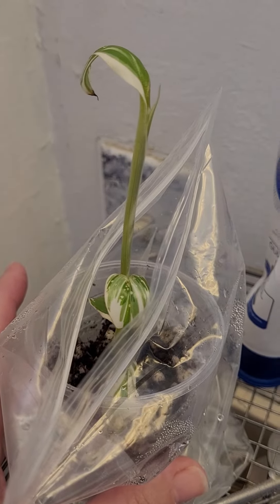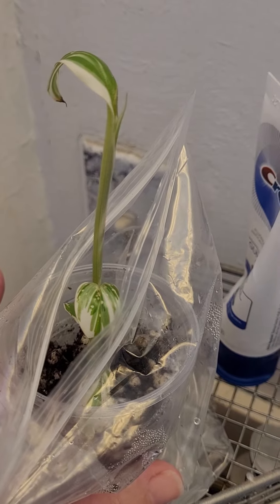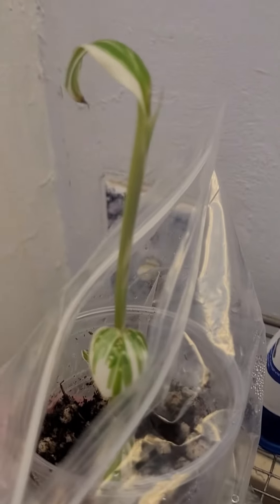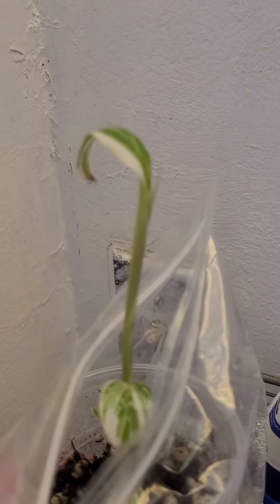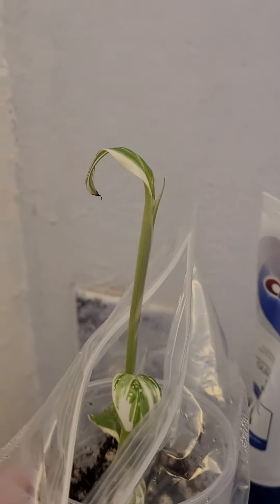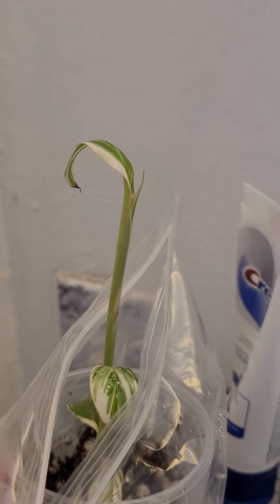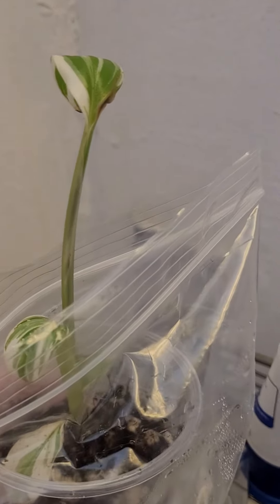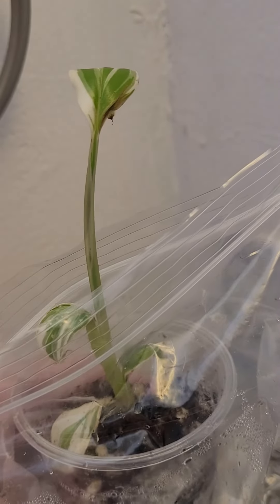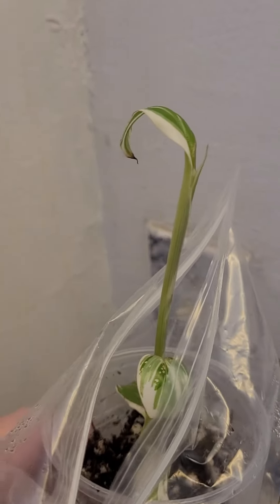I wanted to give a quick update on my Florida variegated tissue culture that I purchased about three days ago. We're on day three and there's a little leaf coming out. I had a feeling it was going to come — the stem started to change, started to get dark green and white striping yesterday that wasn't there, and then I saw the leaf come out this morning.